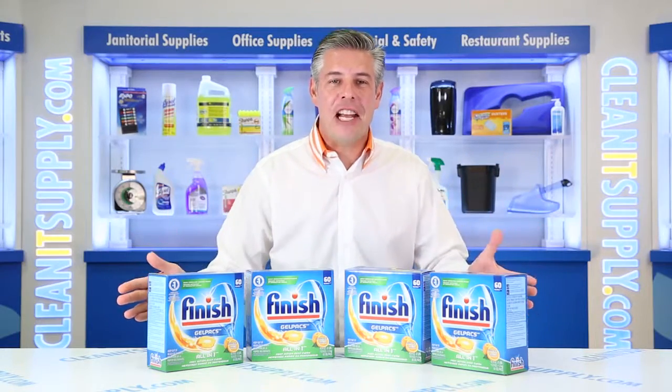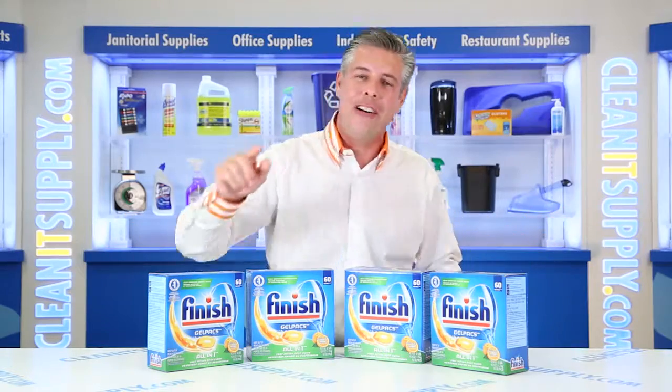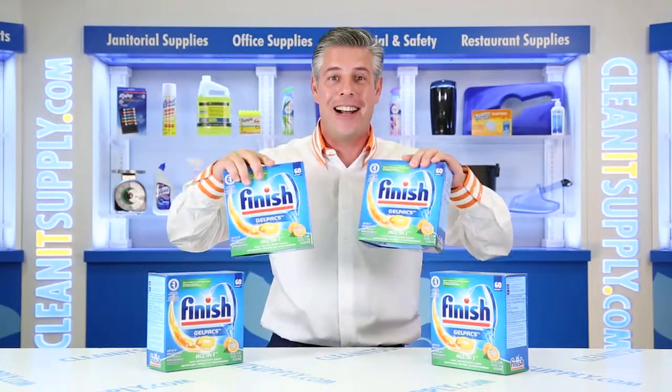Hey, this is Dan D on CleanIt TV and welcome to the Finish 811-81CT Dish Detergent Gel Packs in Orange Scent, 4 boxes per carton, detail product breakdown, available at CleanItSupply.com.